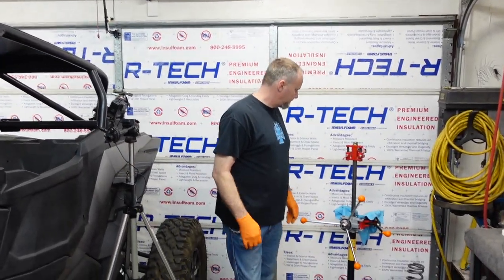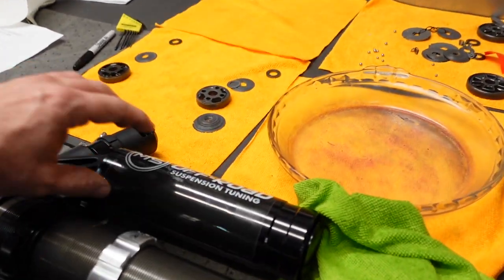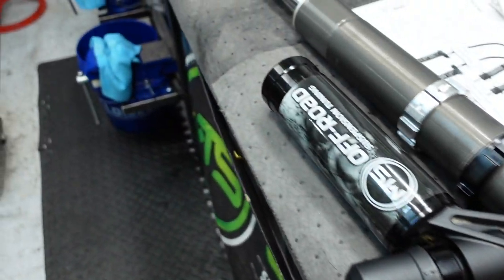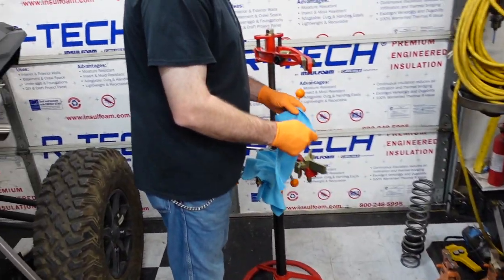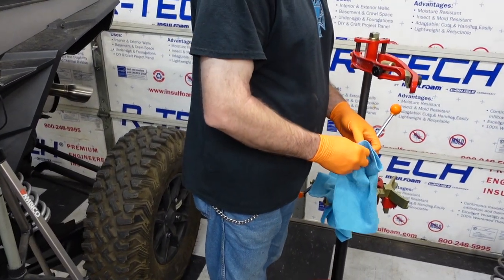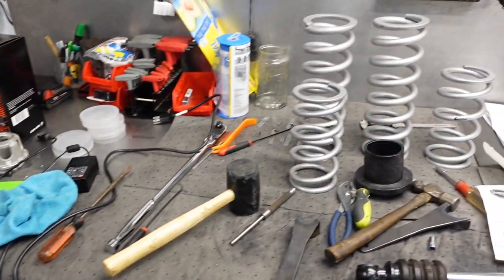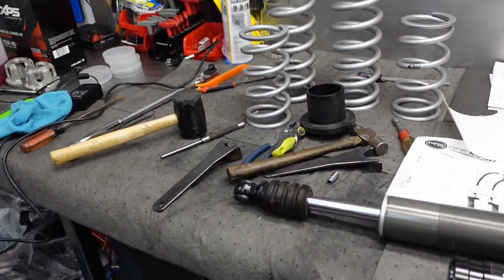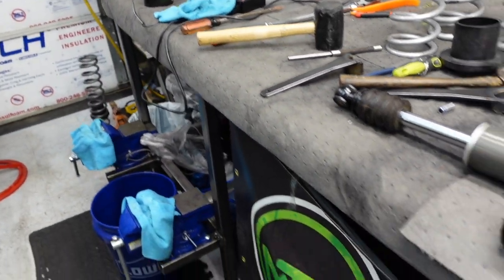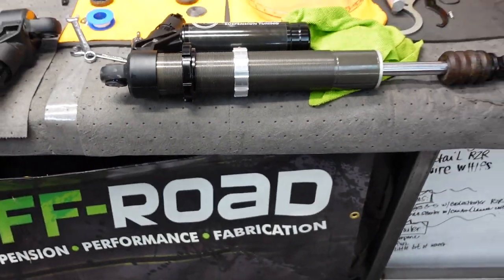We got these things together — we got them stickered up, we got them tuned up. Now we gotta put some springs on. We're using new true dual rate springs — those old ones are not true dual rate. We're using new true dual rate with some new dividers and divider collars right here. We're getting ready to drill these things together right now.